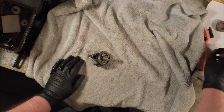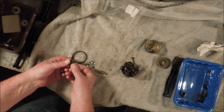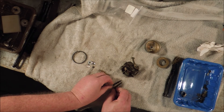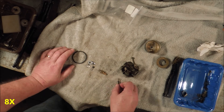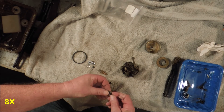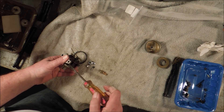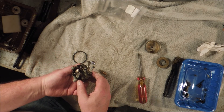Now it's time to assemble the carb. New needle valve, old needle valve — the old one has a bit more thread on it, but the overall length is the same, so I don't think that will matter. The setting is: take it down until it's seated, then out one and one-half turns. It's always a good starting point — I don't know why, it's always worked.